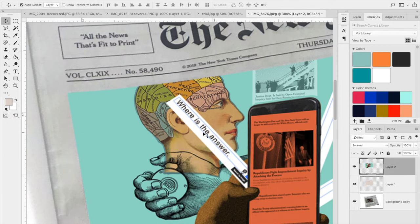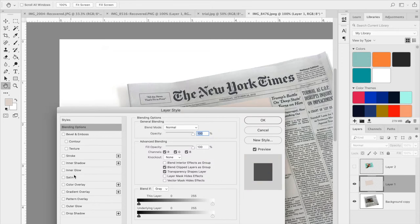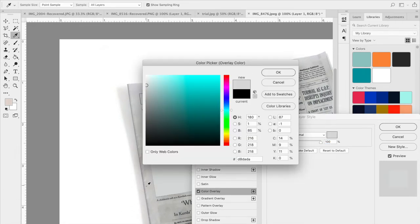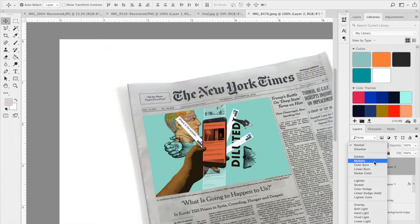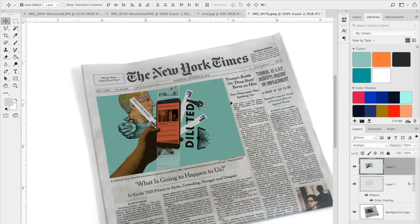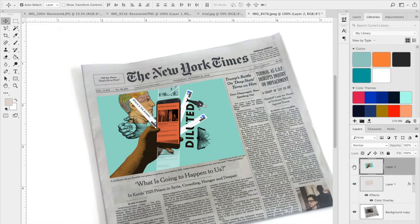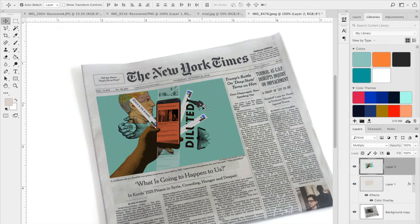I want to slightly cover any visible edges so it looks like it's in the paper. Now I want to make this image look like it was printed on this paper. Paper has a lot to do with changing the way something looks — this is a very dull gray. I want to overlay this on the gray to make it look like it's inside the paper. By hitting Multiply instead of Normal in the layer blend mode settings, I can make it look like it's printed on top of this paper.